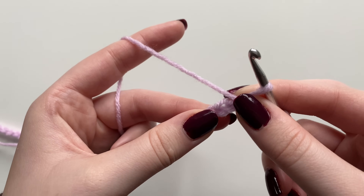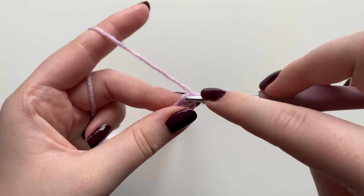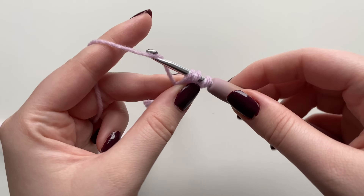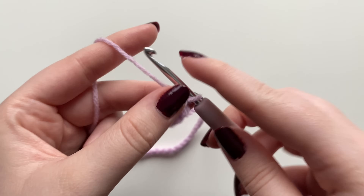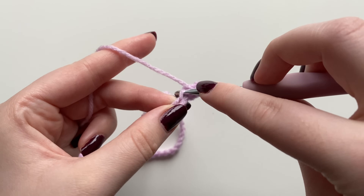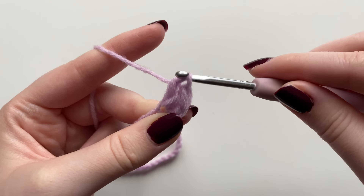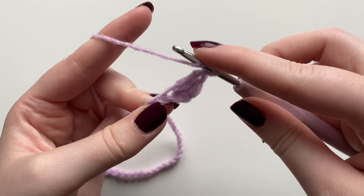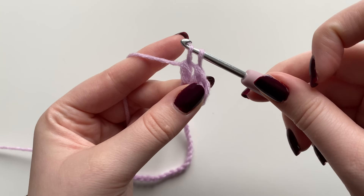Make that space prominent so you're actually crocheting into it. Yarn over on your hook, insert the hook into that third stitch, yarn over and pull through the first loop — you now have three loops on your hook. Yarn over and pull through the first two, then yarn over and pull through the next two. That was a double crochet. Do two more double crochets in that exact same stitch.